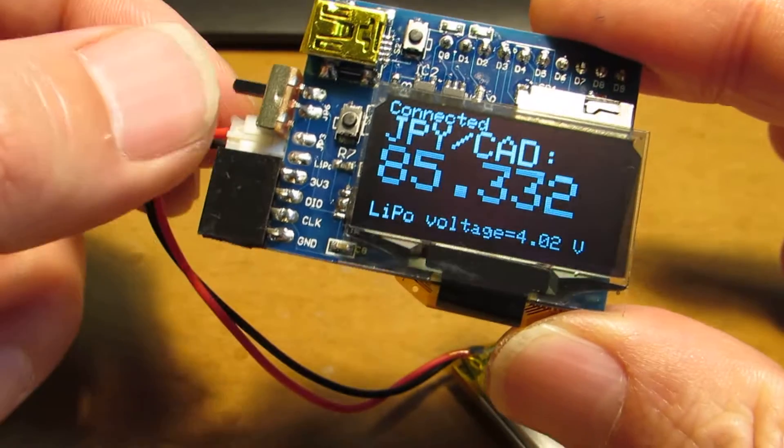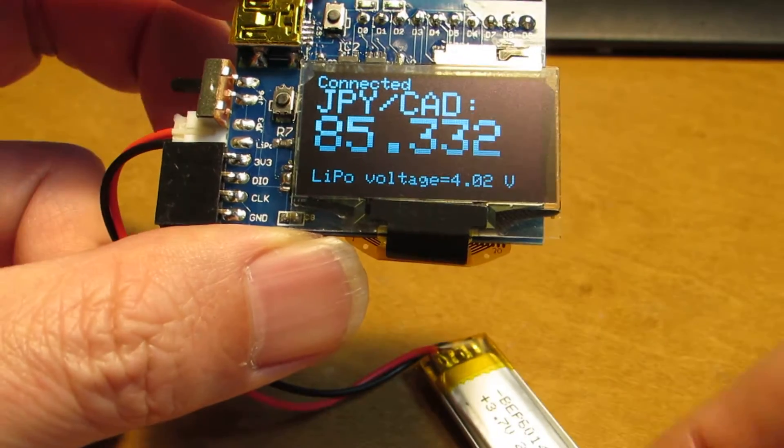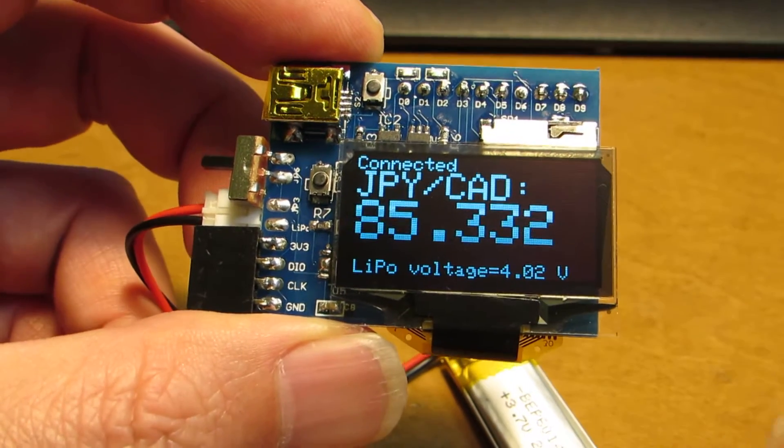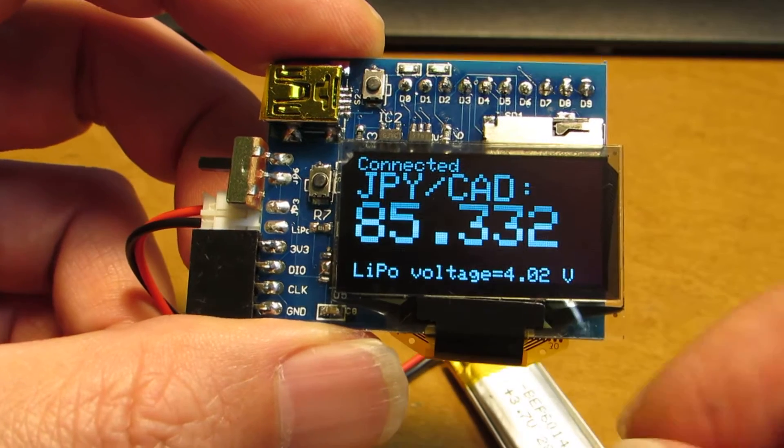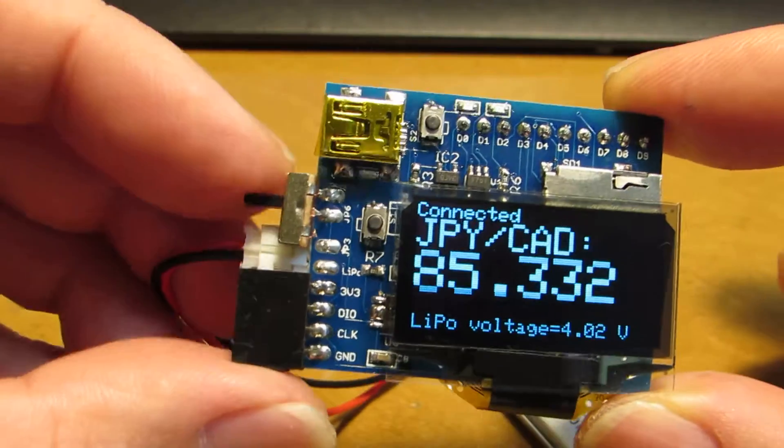The input voltage measurement goes up to 6.6V. Of course the lithium polymer battery does not reach such a high voltage, but the system can measure up to 6.6V. And that is the first module.